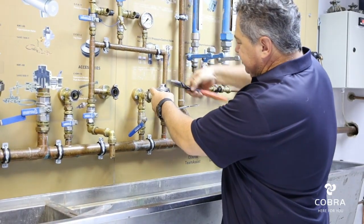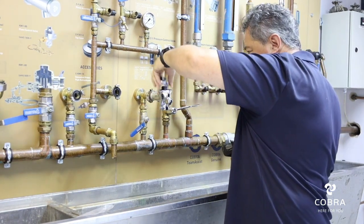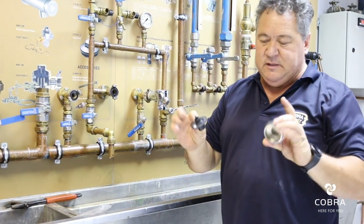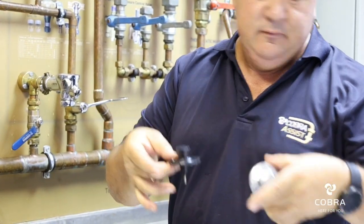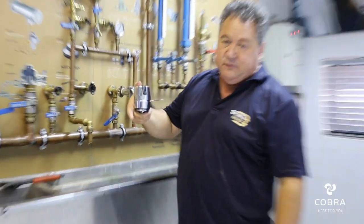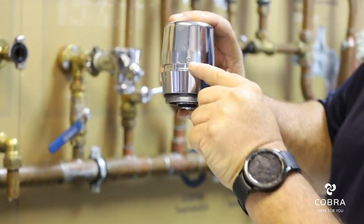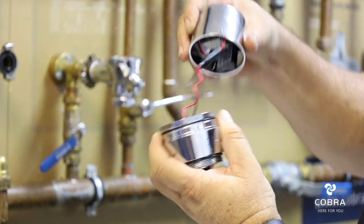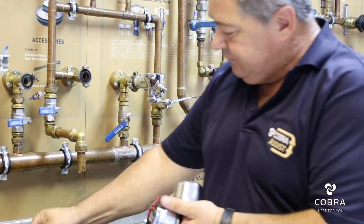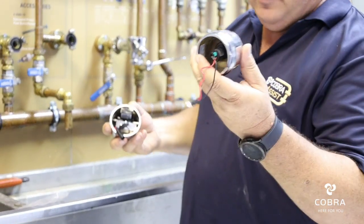Remove the top cover. Remove your piston. For the retrofit, you are going to loosen the little grub screw here to take off your top cover. This LM key is supplied with the retrofit. Disconnect your sensor cover from the retrofit.